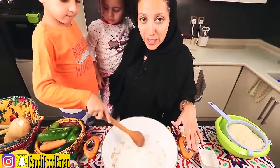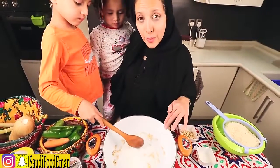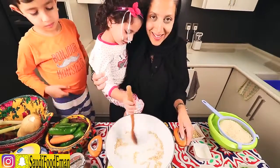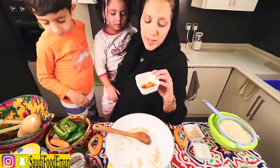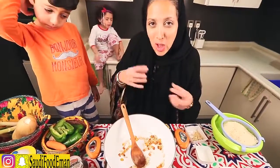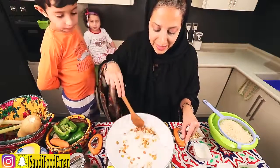Now here we have a pan on medium high heat with a little bit of oil and some pine nuts. We're going to add raisins — any raisins would do. I prefer the yellow ones. When they start becoming a little bit soft and brownish, we're going to remove them and use this as a garnish on top of the rice dish.